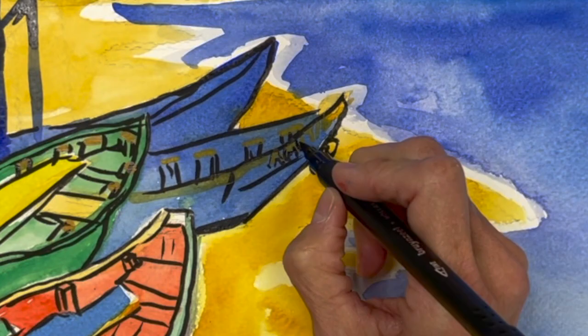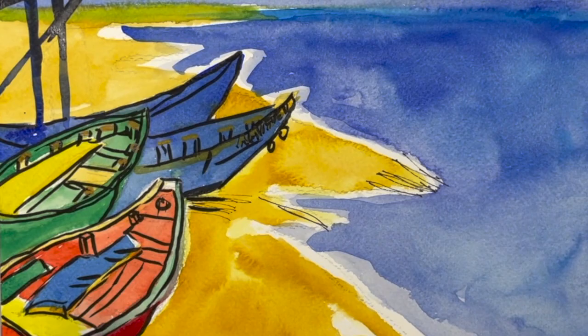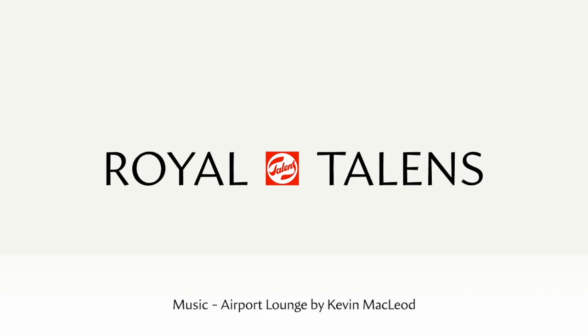You can learn so much by copying the paintings by artists you love. It will give you more confidence to try new things in your own work. So have fun with this, and see you next time.